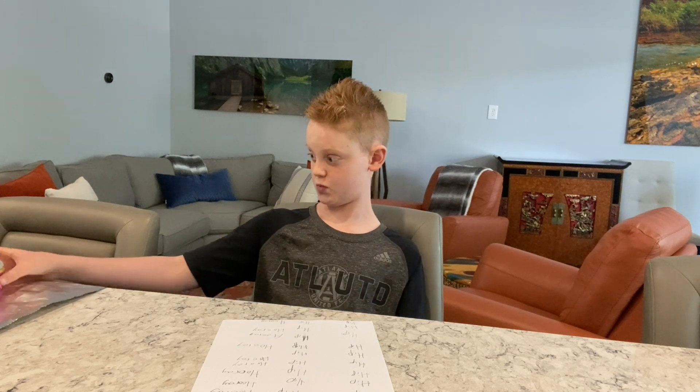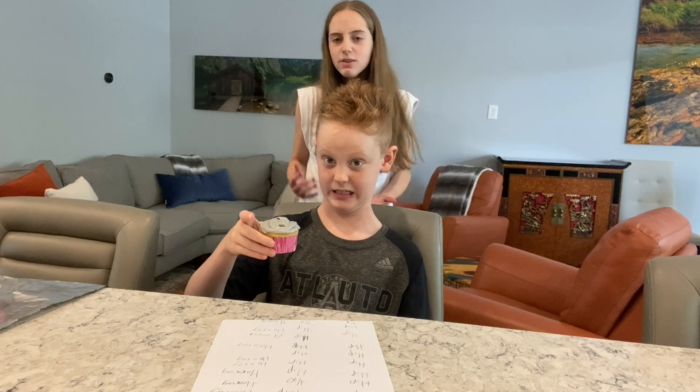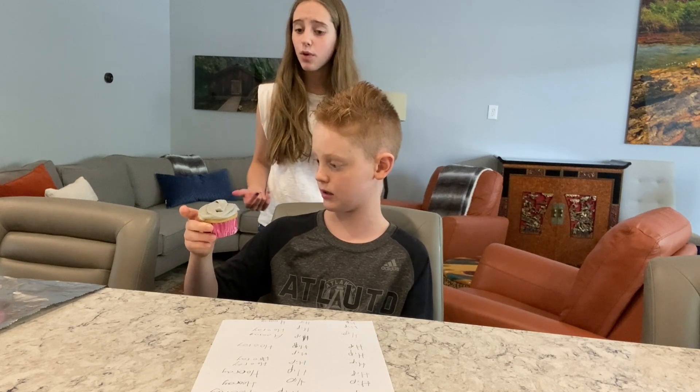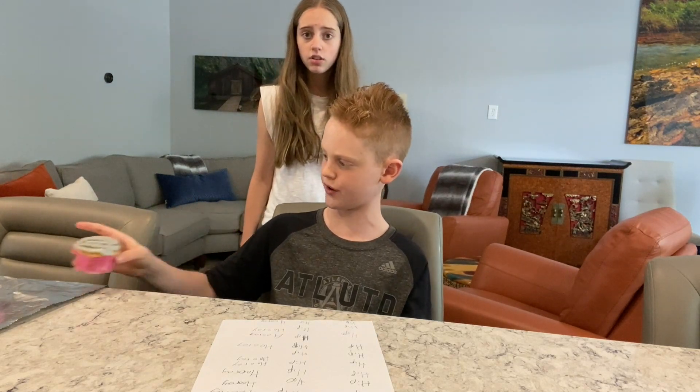Finally, I'm done. I'm hungry. Wait, Lance, what are you doing? I'm hungry. Yeah, but don't you want to eat it when we can all taste it together? We have to show them how to make it first. Fine, I'll put it back.